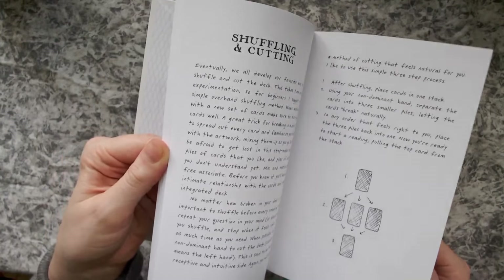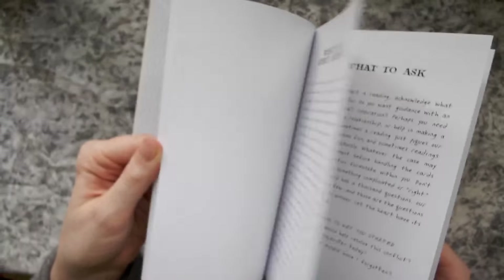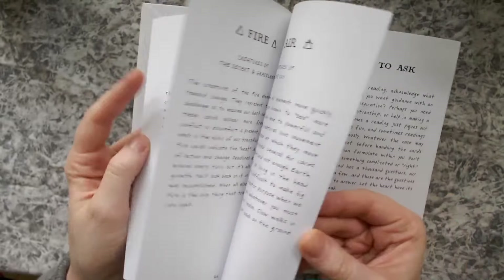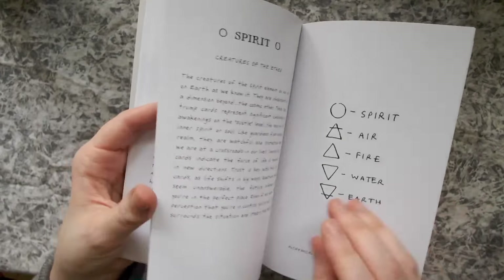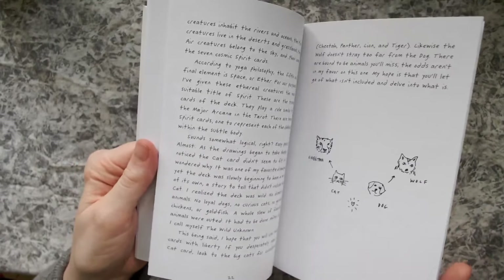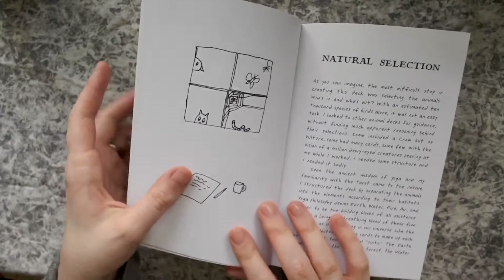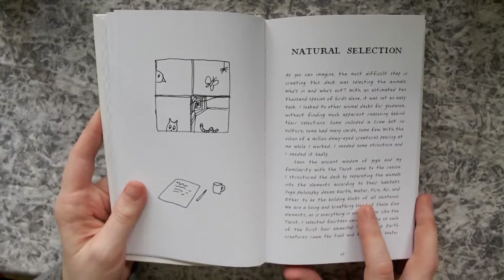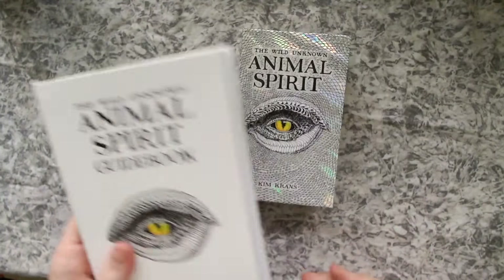It's got different spreads here as well. Each animal is organized by element, but it also has a really interesting reason for the order of things that has to do with natural selection and all of that. So that's really cool.